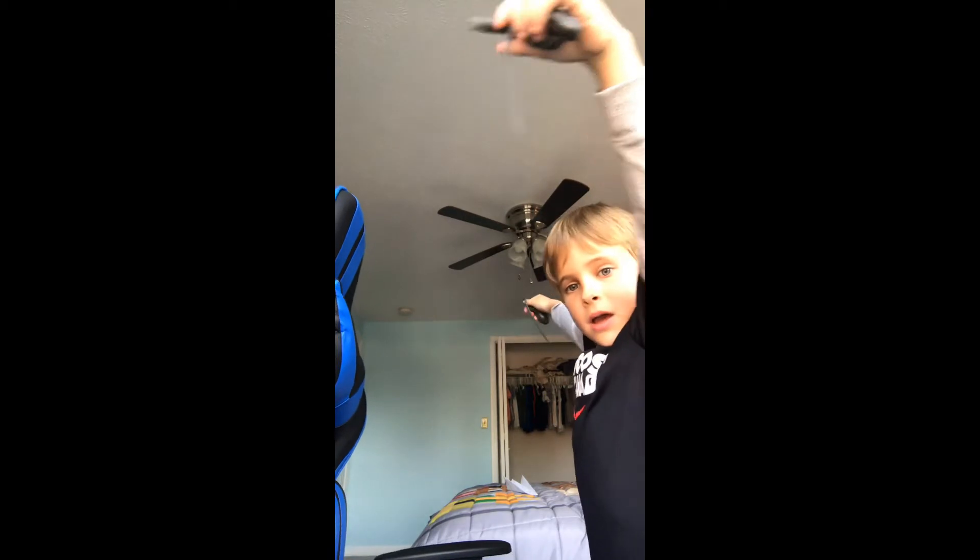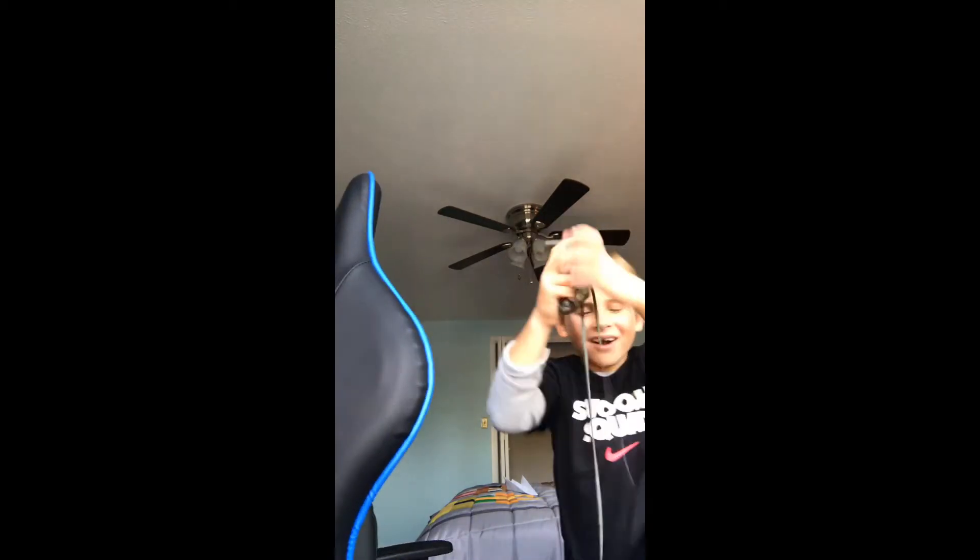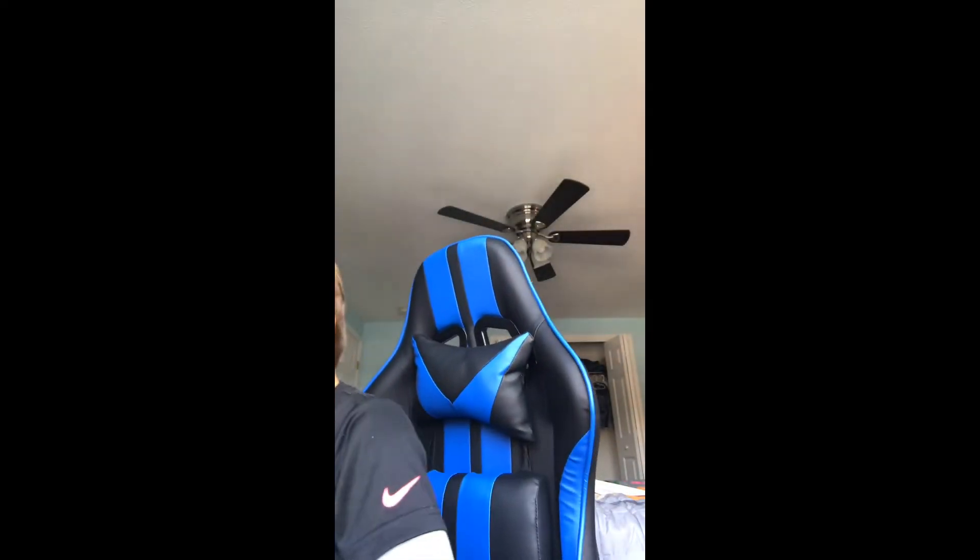Oh wow, look how big it stretches! That was really hard to do and this putty is really hard to squish compared to the water putty.